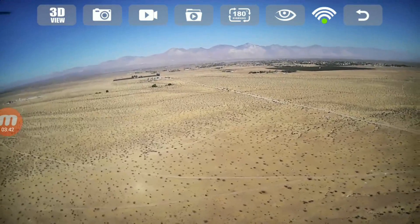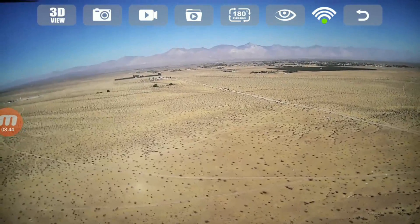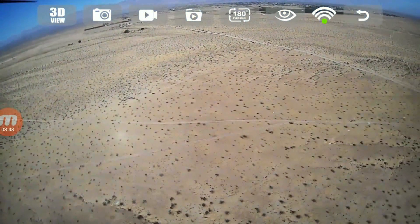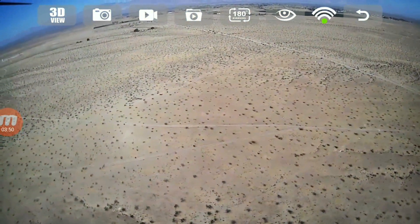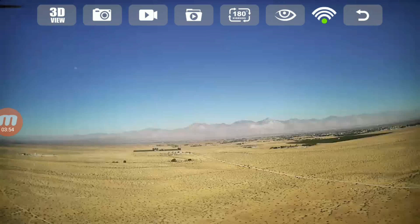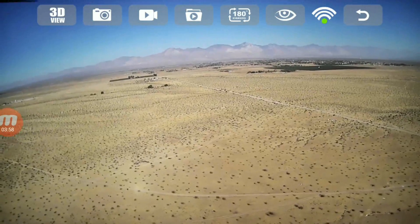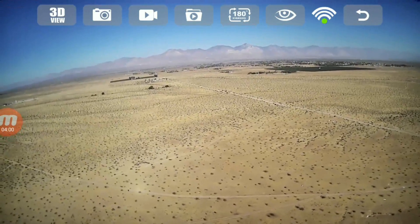179 meters out, 94 meters up, just hovering there. Let's push it forward again. I lost it right about there — 208 meters out. Got it back again. It's a little bit wobbly — it becomes choppy when you get out that far.